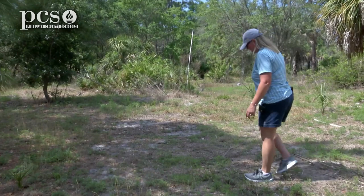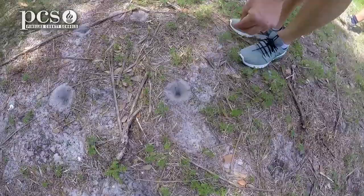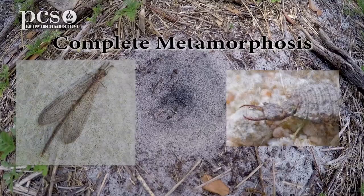We found some ant-lion holes, and there are ant hills close by, so we know they're here and they're active. One way to check and see if there's an ant-lion in it is to just sprinkle a little bit of sand and see if one pops up out of the bottom. What they do is they grab with their pinchers, and this is part of their life cycle. They do become lace wings, and we'll talk about that later.